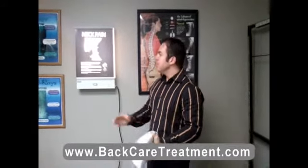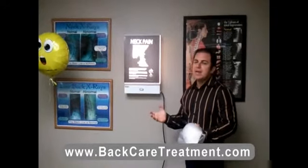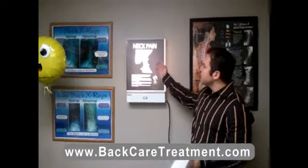Drury Spine Center is in San Diego. Today I'm going to show you a condition that we regularly treat on patients who have neck pain, and it's called reverse cervical curve.